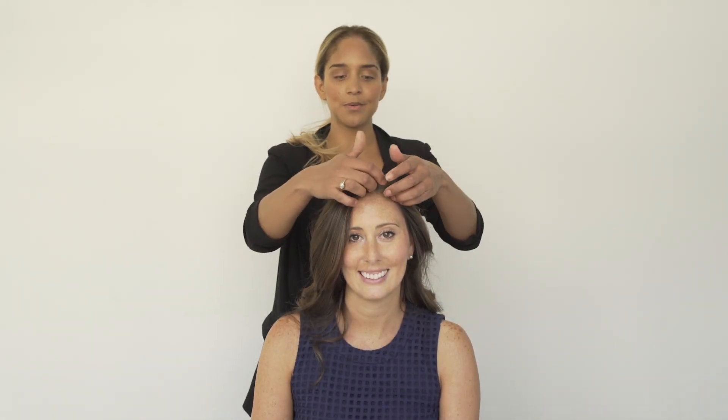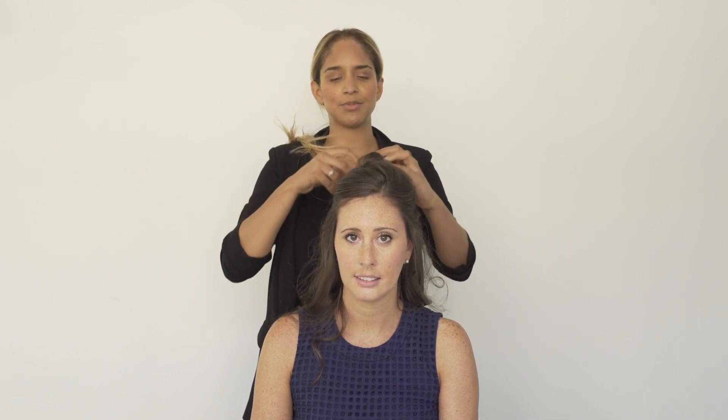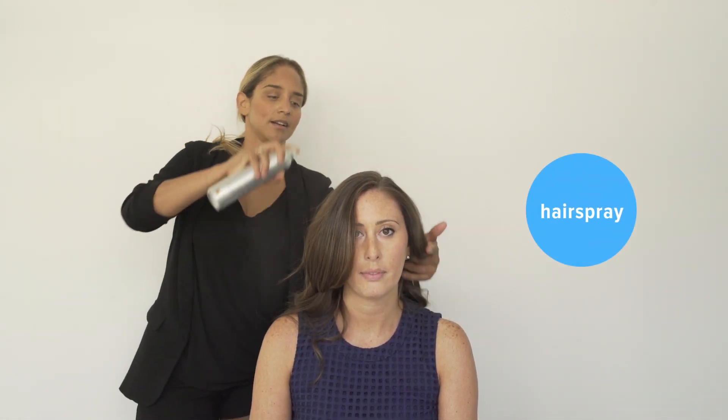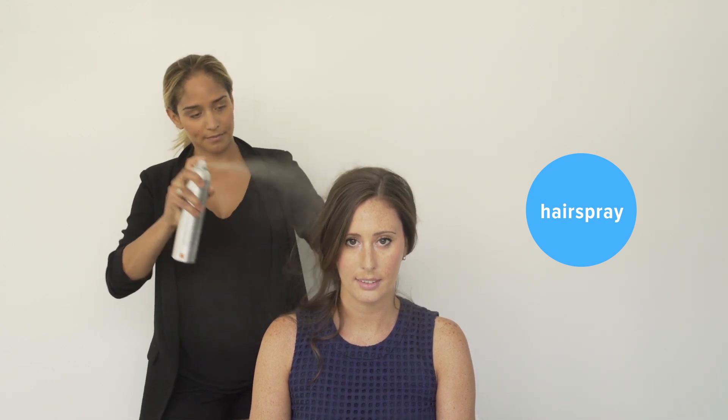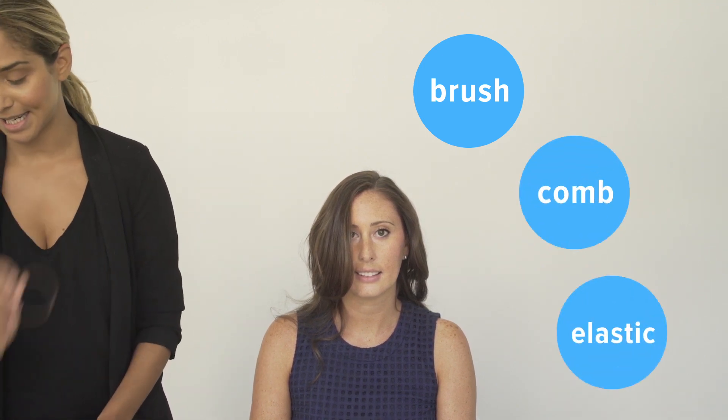Okay, so now we're going to look at the half up half down bun — something really nice, easy and soft for a work day or going out on the weekend. Not necessarily an updo for a formal occasion. We are going to start with our hairspray, a brush, a comb, and an elastic.